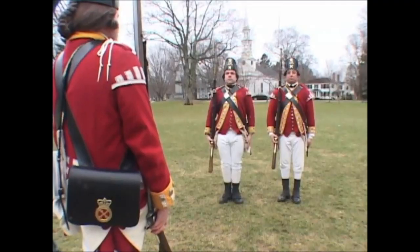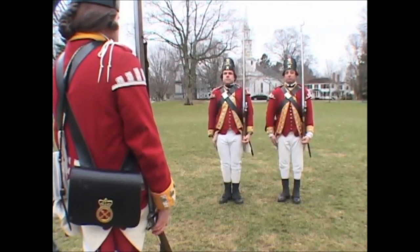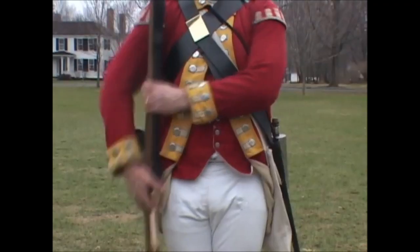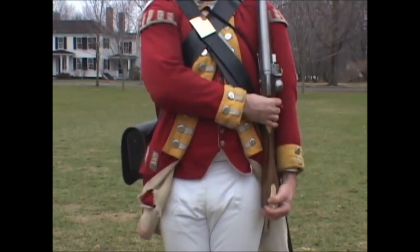Show your firelock! Four motions. First: bring up the left hand and seize it at the swell. Second: come smartly up to a poise. Third and fourth: shoulder.